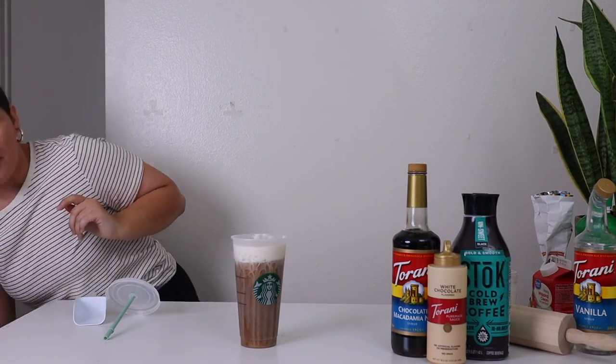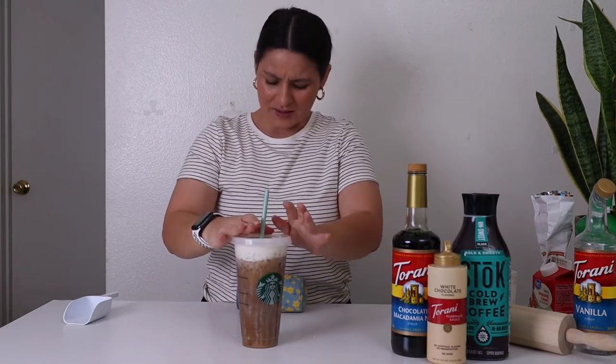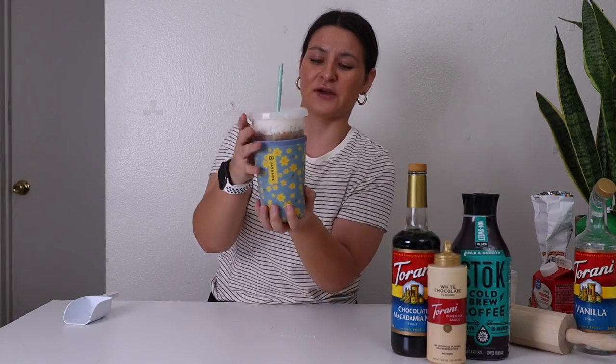It's pretty easy to make. Lastly, can't forget — put the lid and the straw, put it all in a Java sack. These are little sleeves that keep your iced coffee colder longer, and your hand doesn't freeze off.